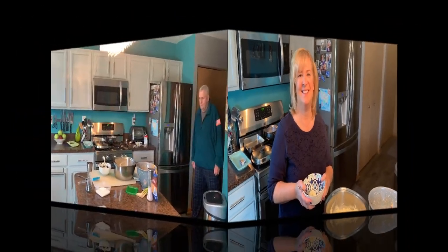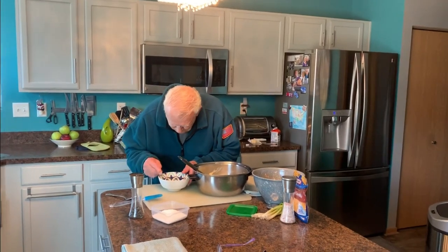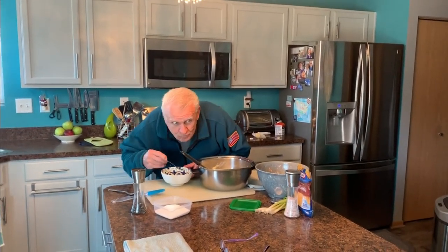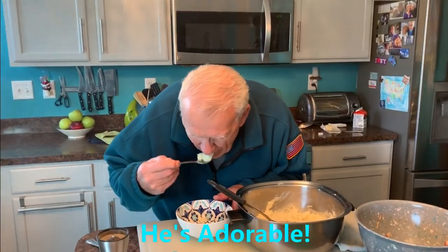I caught you — you couldn't wait, could you? Go ahead, you can finish that bowl! How do they taste, honey? He says he doesn't think he's ever had creamier potatoes than with that ricer — they're fantastic. Love you, honey!